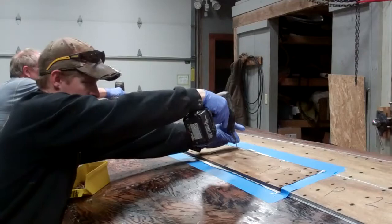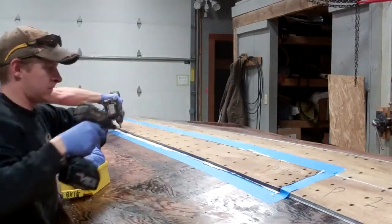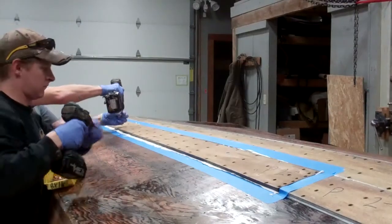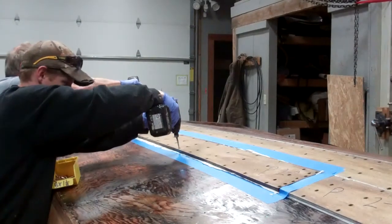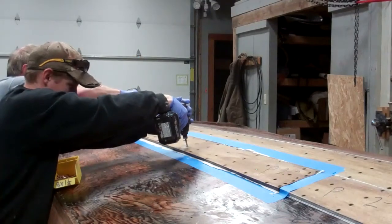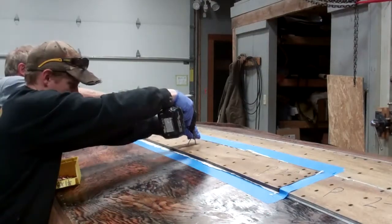I remember the first one of these we did, John. I think you and I were doing this before Jay joined us. We started at one end and just sunk all the screws, and then we realized ahead of us we had all of these little spurts of 5200 coming up out of the holes. Boy, did we make a mess. So that's the process we go through.